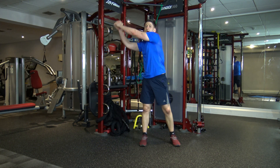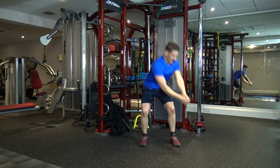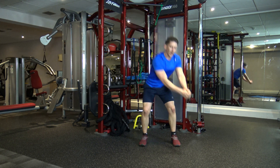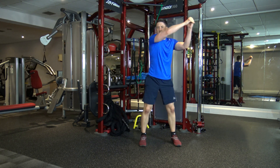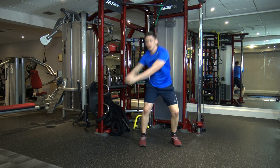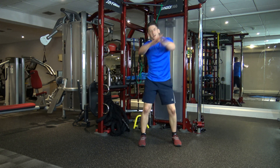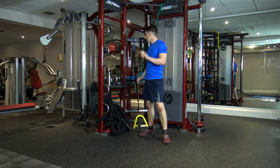Wood chop. Feet shoulder-width apart, hands up. Squat down, then explode back up — just like you're chopping wood. Keep it going guys. Change sides in three, two, and one. Make sure you're pushing off with your legs. Five, four, three, two, and one. Good stuff — that's round one done.